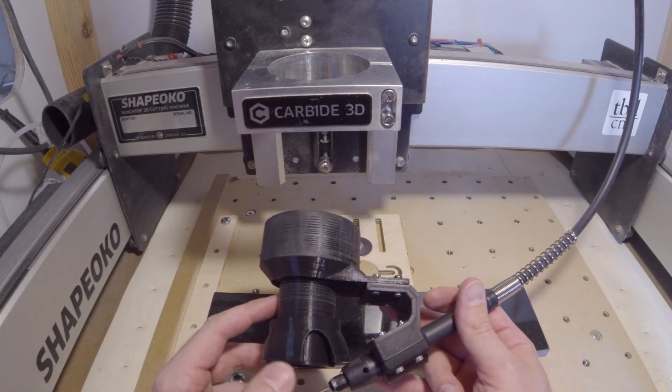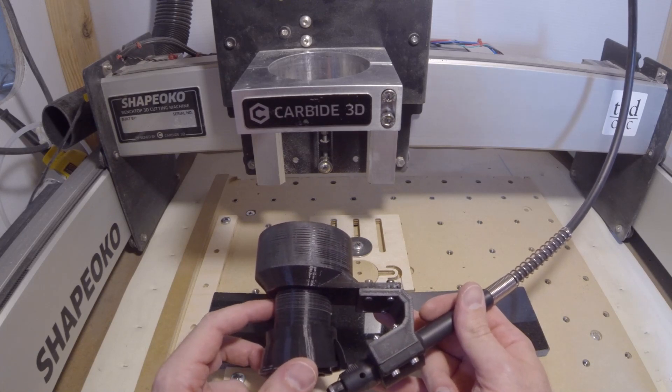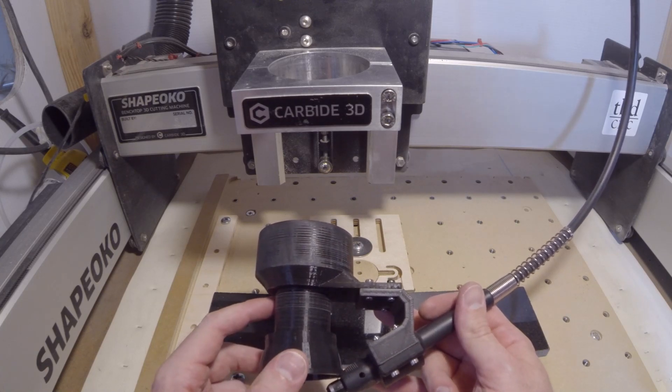Hi everyone, Brooks here with Colorado Customs 3D, and I just wanted to show off the new engraving fixture that I designed for the Shapeoko.